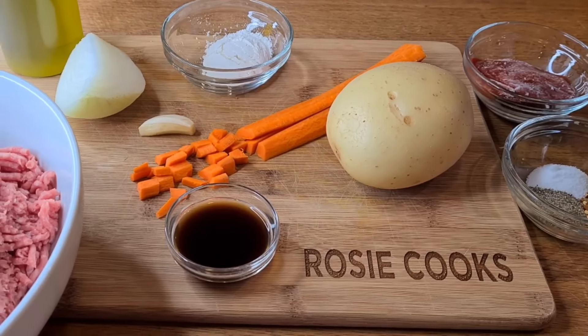The ground beef is 80/20 and has a little bit of oil, so I'm going to drain it. Then I'm adding my potatoes and carrots — everything's mixed together but the carrots and potatoes are not cooked yet, still real firm. I've lowered it to a real low simmer and I'm going to cover it for about five to ten minutes to check that my potatoes and carrots are nice and soft.